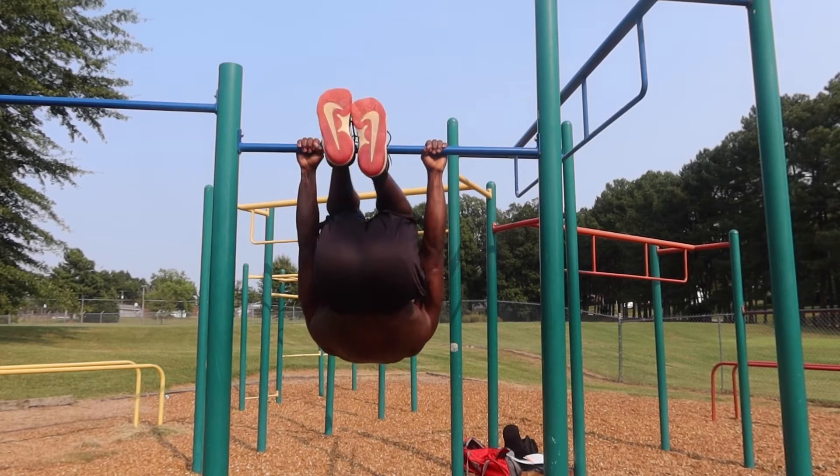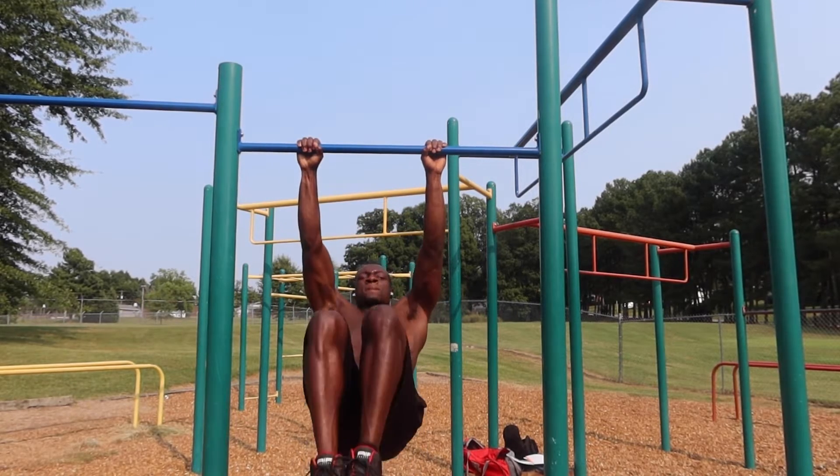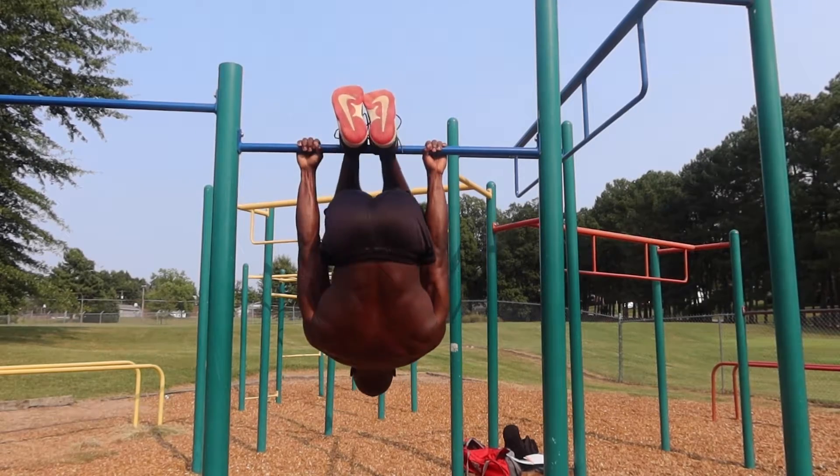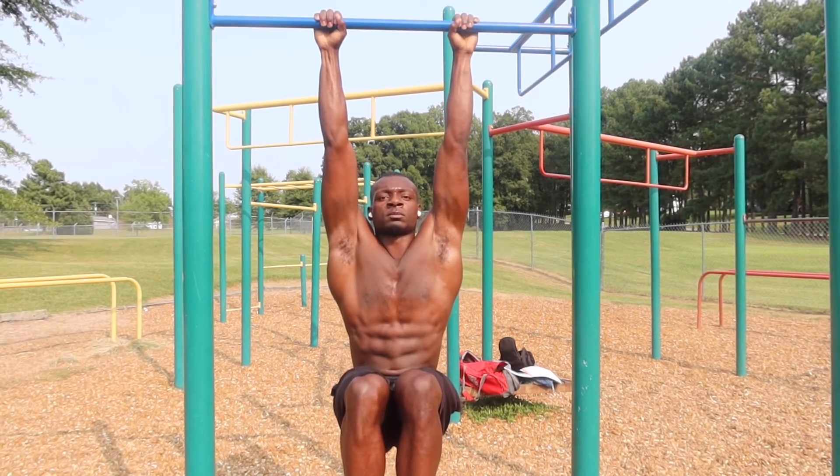Before we get to the exciting part — the actual back lever where you're being a straight line upside down — first you have to do the requirements. You're gonna start with the tucked lat pull down, and I want you to be able to do at least five to eight of those, and knee raise holds for at least 10 to 15 seconds before moving on to the actual workout I have planned for y'all.